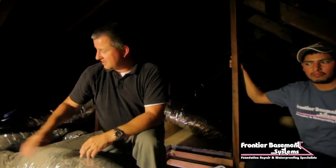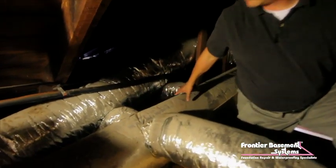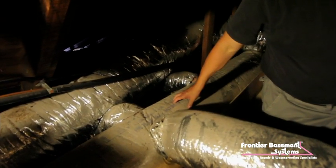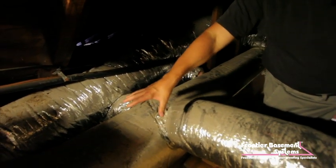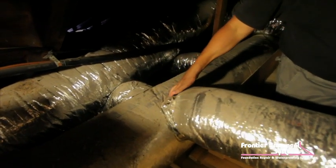Fernando and his crew are going to do that. But before we do that, we're going to encapsulate the supply line on this ductwork with spray foam. What that is going to do is air seal and insulate the supply line and all of the connections where we get some air leakage.